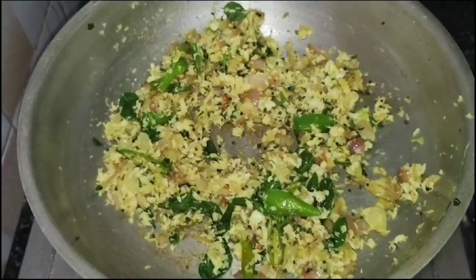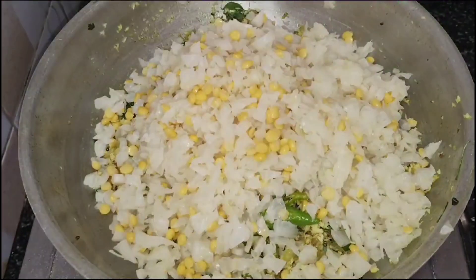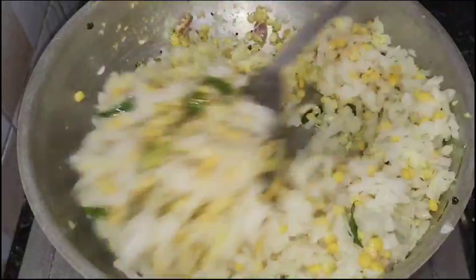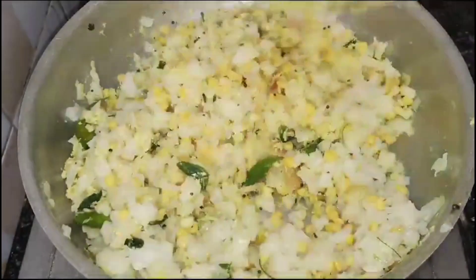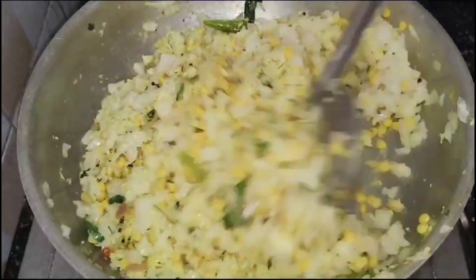Put the sauce on the plate and mix it well. It is very tasty to eat with rice. I will also try it in the oven.